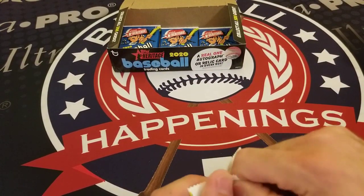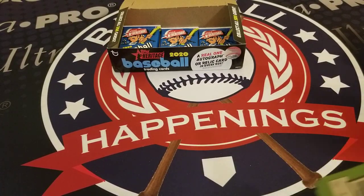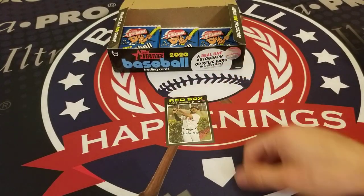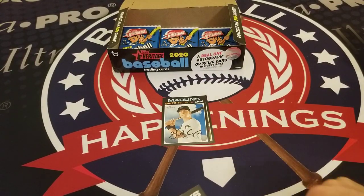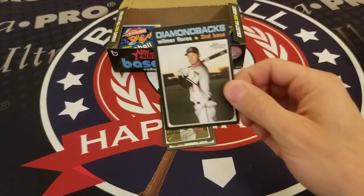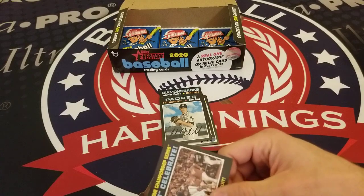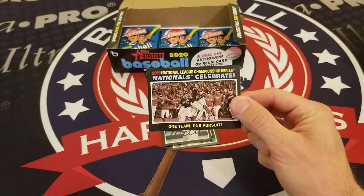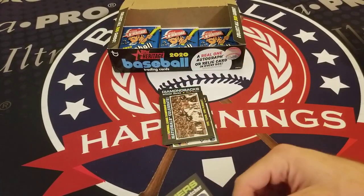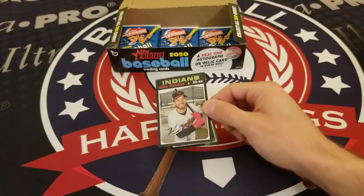Looks like we're down to our last two rows here. Jackie Bradley Jr., Garrett Cooper, Teoscar Hernandez, Roberto Osuna, Wilmer Flores, Cal Quantrill, Nationals Celebrate the NLCS — One Team, One Pursuit — Omar Narvaez, Mike Freeman of the Cleveland Indians.